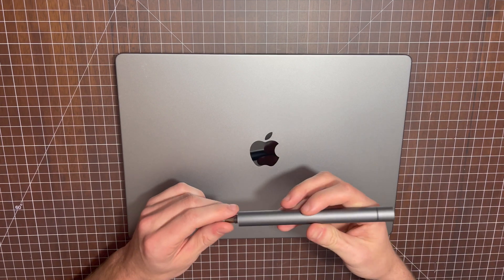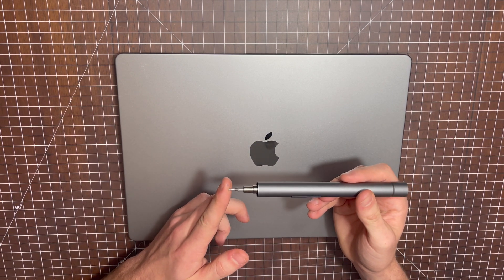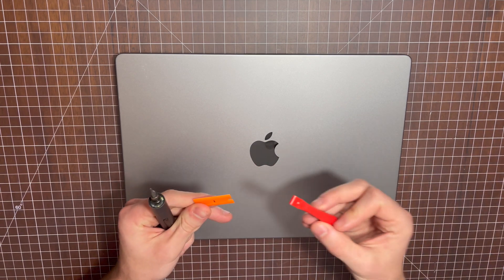All you'll need to do this is a screwdriver with a Pentalobe 1.2-bit and a spudger or a different plastic pry tool.